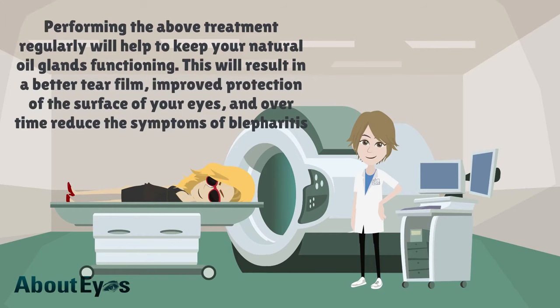Performing the above treatment regularly will help to keep your natural oil glands functioning. This will result in a better tear film, improved protection of the surface of your eyes, and over time reduce the symptoms of blepharitis.